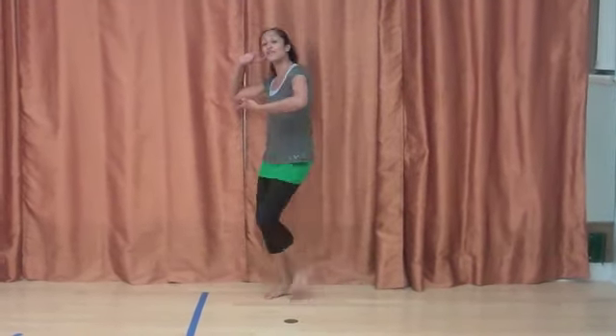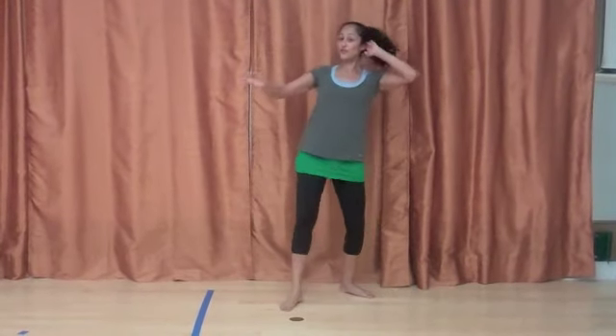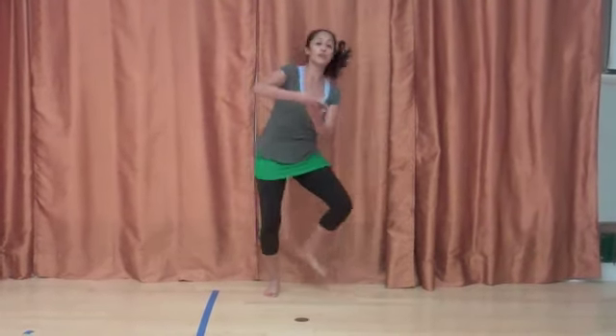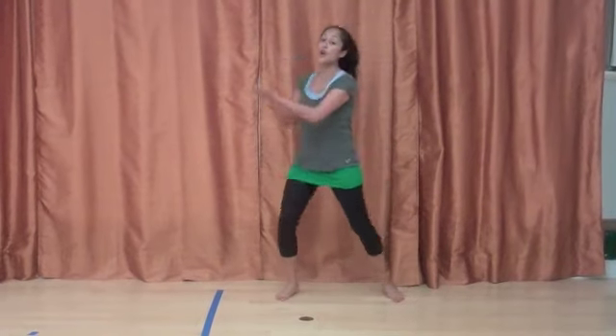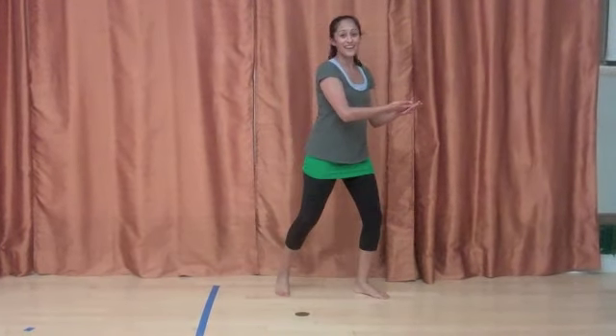Let's do that first part again. We have: out, 2, 3, 4; out, 2, 3; delicate. Out, 2, 3, 4; out, 2, 3. Go — right, left, hold, flower, breath. Good. Side to side.